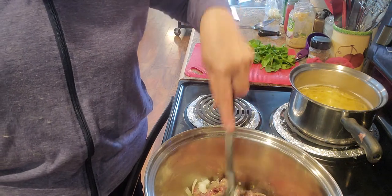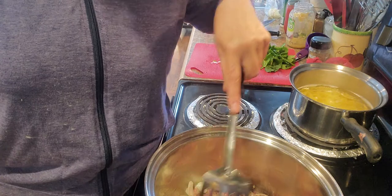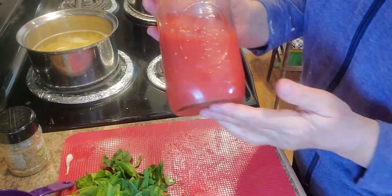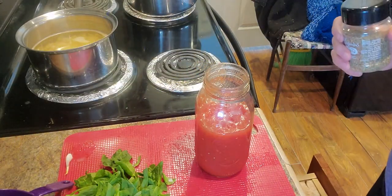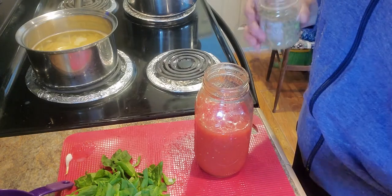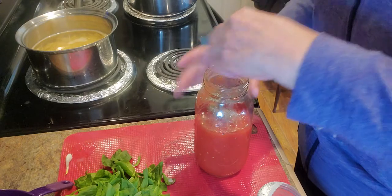We'll let it cook until the sausage is done and the onions get tender. I'm going to add some diced tomatoes — you can buy Italian seasoned tomatoes and use those if you like. I just happen to have plain diced tomatoes on hand, so I'm going to add some Italian seasoning to it, probably about a good teaspoon. I'll just stir that in.